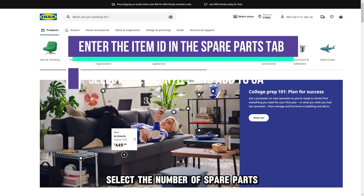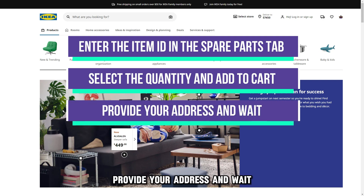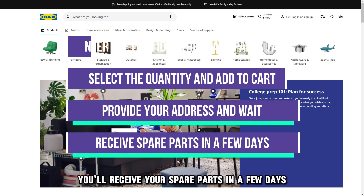Select the number of spare parts and add them to your shopping cart. Provide your address and wait — you'll receive your spare parts in a few days.